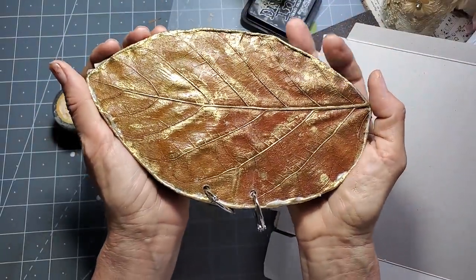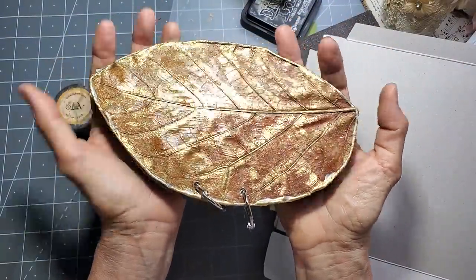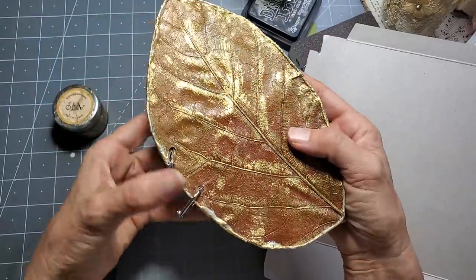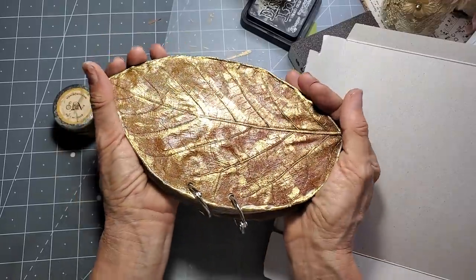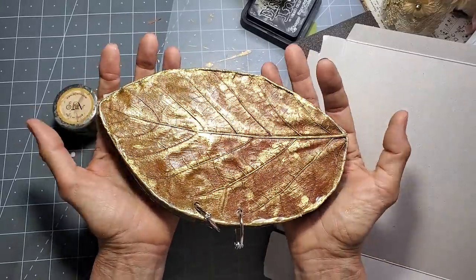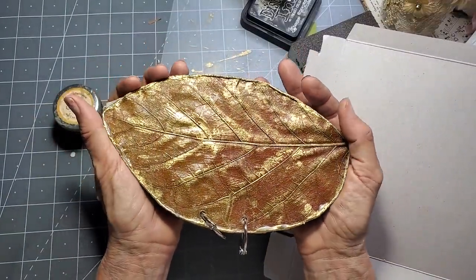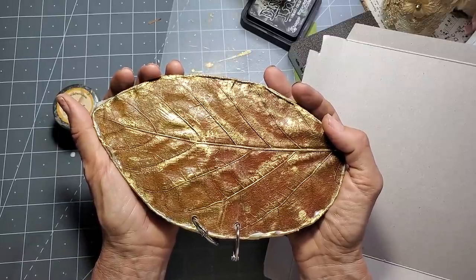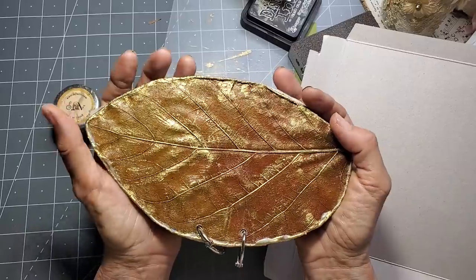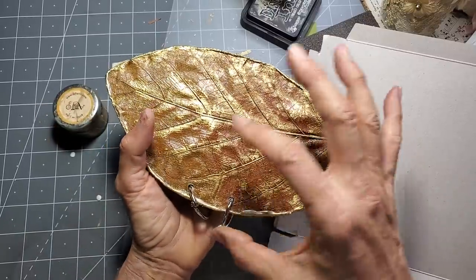Hey everybody, I'm very excited to show you this project today and how to make it. This is my leaf journal. It's a very simple basic project, but I was totally in the mood for fall because we're sweltering here in Florida in the summertime and I can't wait for a fall breeze.